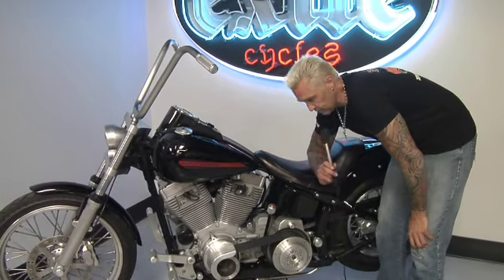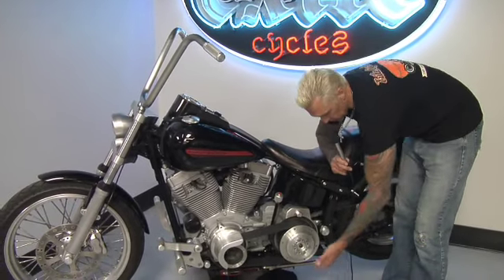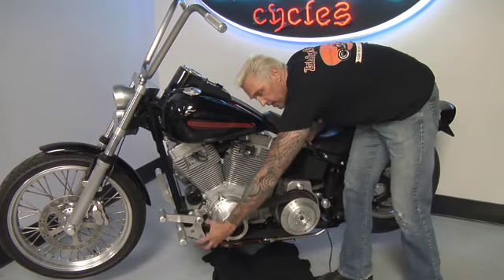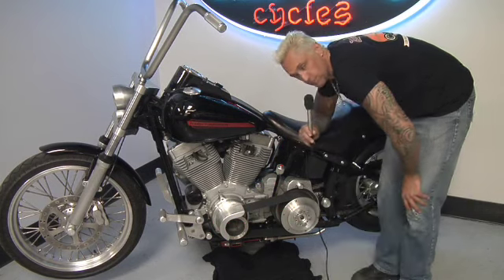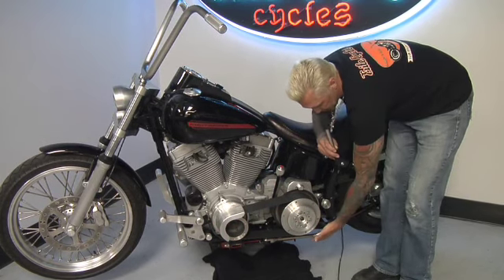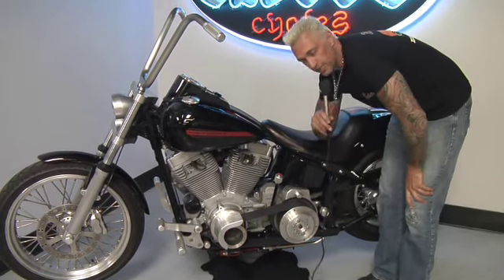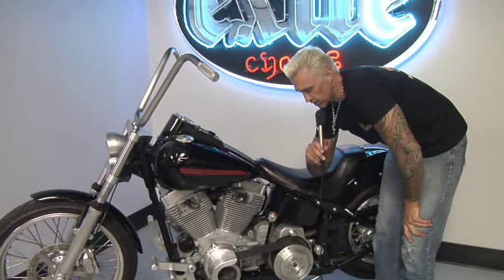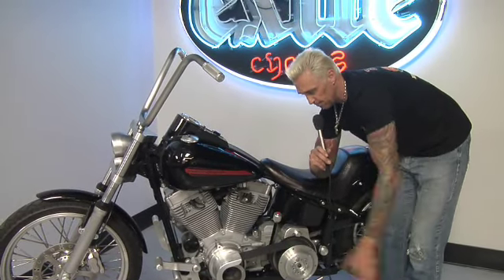One of the other things that we've done that really cleans up the bike is we've developed this clamp-on kickstand assembly. Gets rid of that ugly great kickstand that comes with your stock Harley and puts it neatly here under the primary. And that's something you could use even if you were doing very little change to your Harley to get rid of that bulky piece.